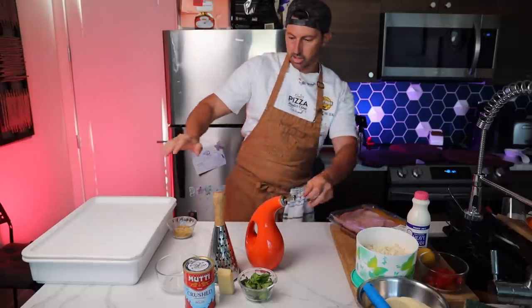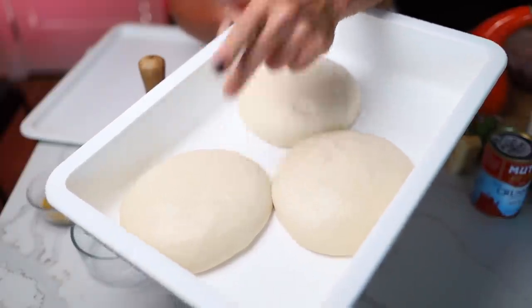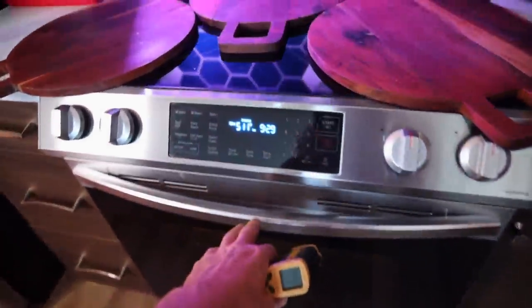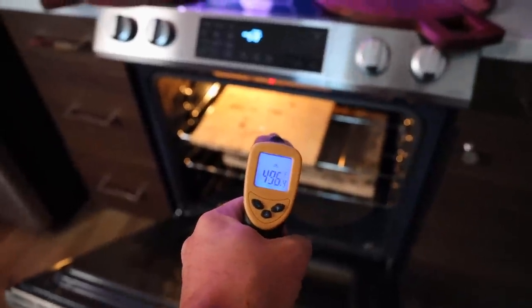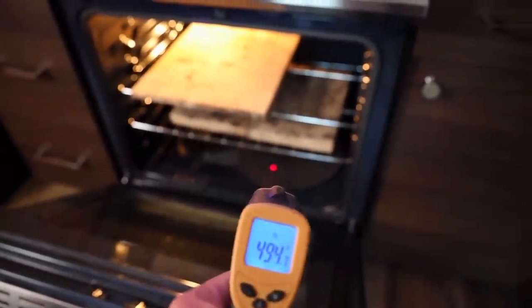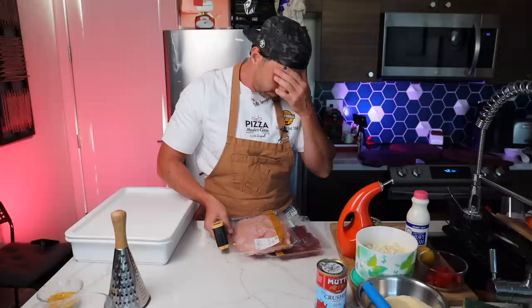Everything is ready! The dough after exactly two hours at room temperature looks nice, puffy, and ready to go. If you don't use it right now, put it in the fridge to block the fermentation. The oven has been on for an hour — the temperature is at 511°F. The first stone on top is at 500°F, the bricks are at 470°F, and the steel on the bottom is about 500°F. All three are at roughly the same temperature, which is perfect.